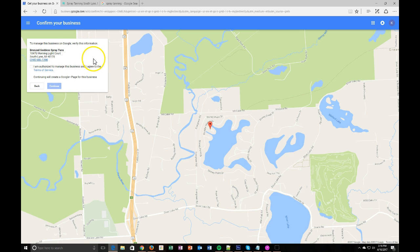At this point, it's going to tell you that you'll be managing Bronze Goddess Spray Tanning at this address and information. 'I am authorized to manage this business.' Note that creating a Google My Business profile also creates a Google Plus page, which is Google's social network — though most people don't use it as actively as Facebook, Twitter, or Instagram. We're going to confirm that and hit continue.